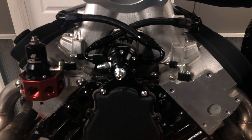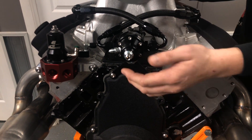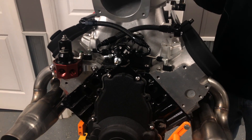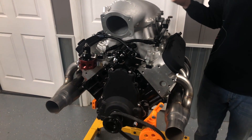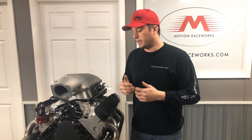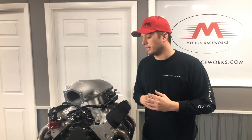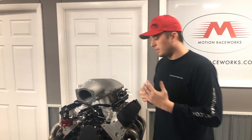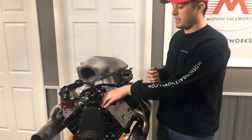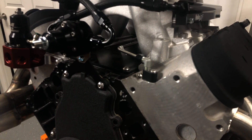Fuel pressure regulators are built similarly to a wastegate — there's a diaphragm inside that increases and decreases pressure. For every pound of boost, you need another pound of fuel pressure to overcome the forces from the cylinder, which is why we use a one-to-one boost reference regulator. So if you have 43 pounds of base pressure and you put in 30 pounds of boost, you'll need 73 pounds of fuel pressure. There's a rear return port on this regulator — after fuel comes into the sides, it's regulated and the return line goes back to the tank.